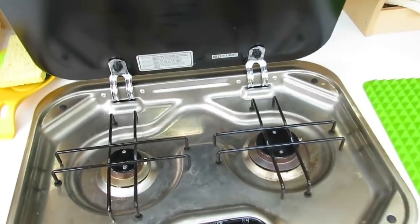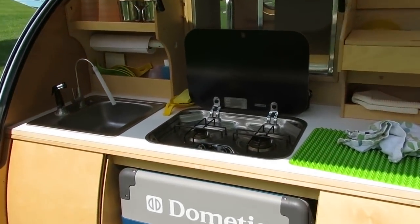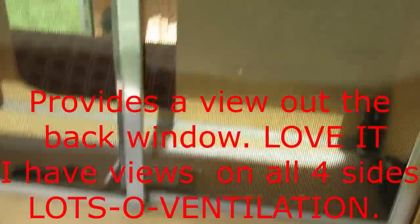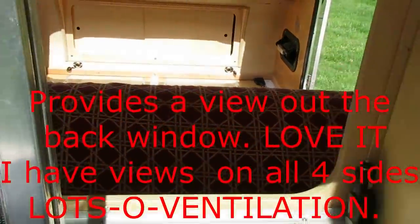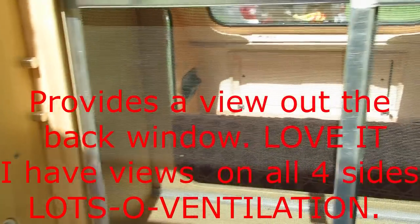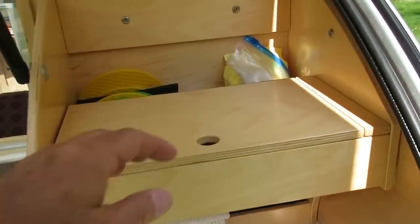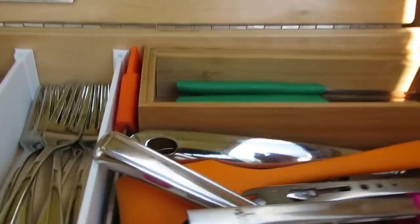The stove is an essential part of the kitchen — it's a Dometic stove. The pass-through: many people ask what it's for. These screens come out and you can take the screen out and just have it wide open if that's your thing. Up here we have a utility drawer which I put a mirror on, so now I have a mirror on board.